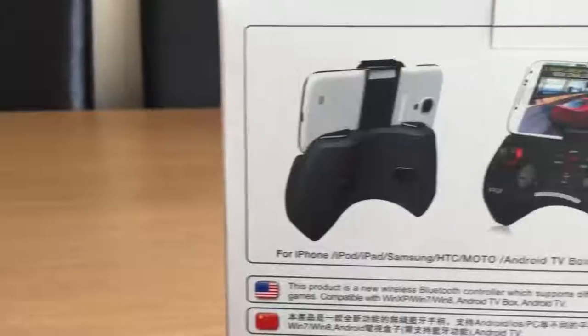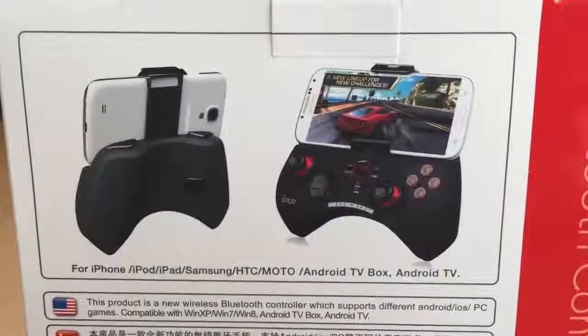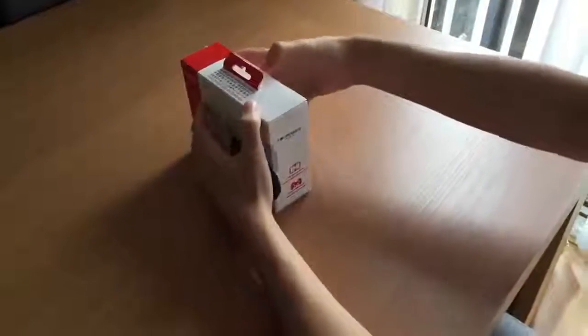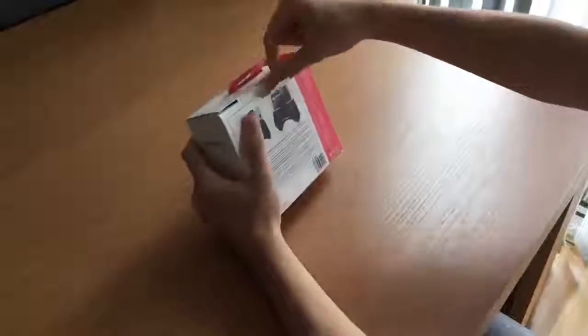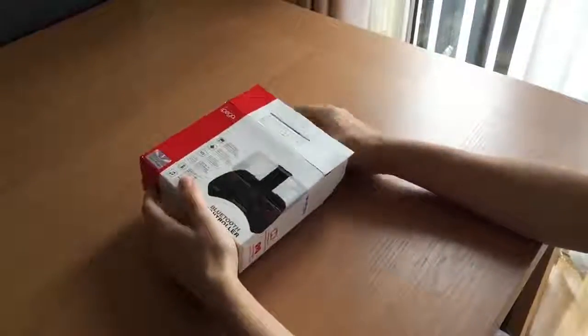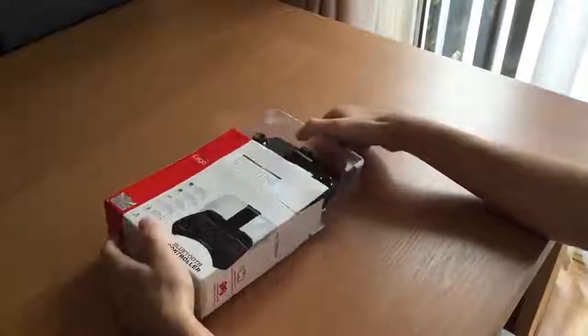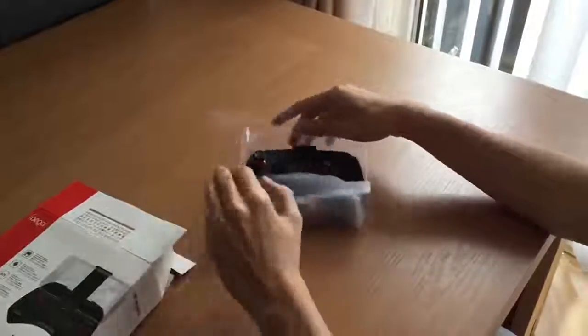This is the box itself and overall it's a pretty good little box — sturdy, showing some decent pictures as well as basic information. When opening the box you get the remote itself, a USB charger to plug into your computer or a USB port to charge, as well as the instruction manual showing how to use the pad.